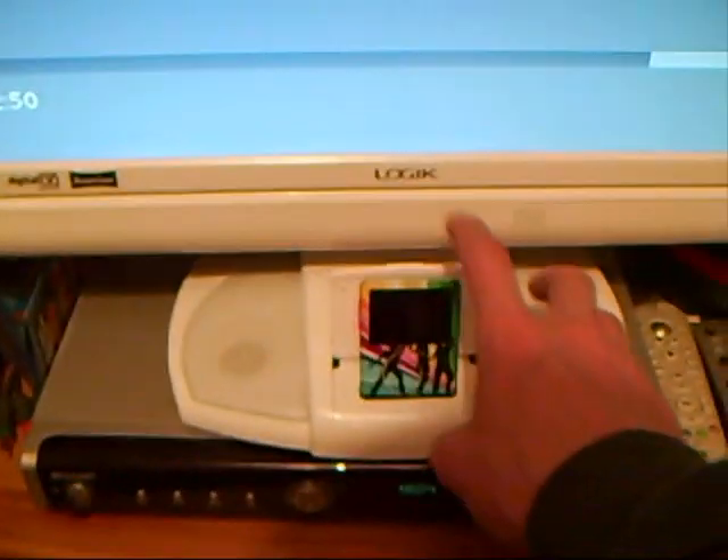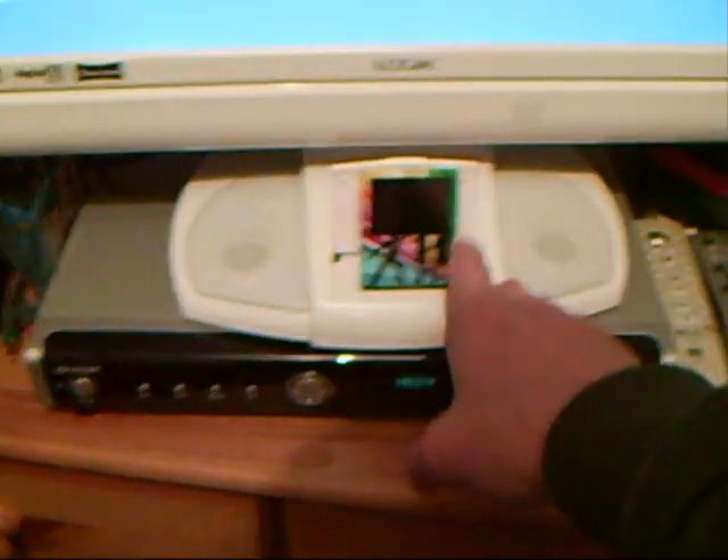Any video on your iPod and you'll be playing it through your screen. Anything that's on your iPod apart from the iPod games — the music, pictures.